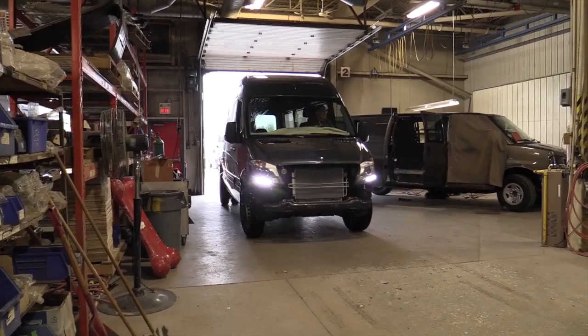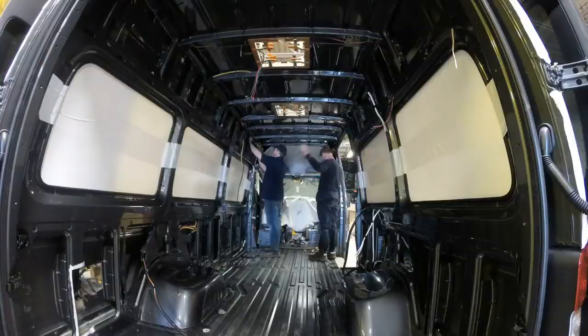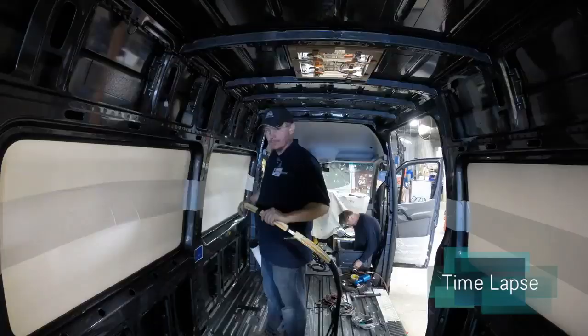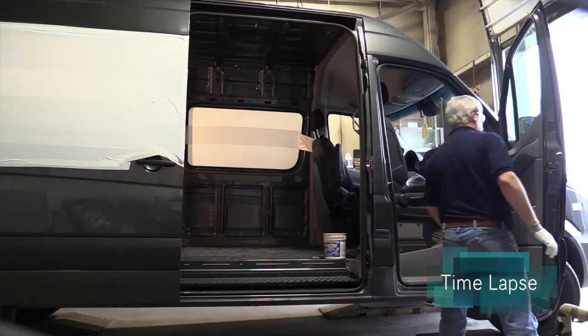After cutting, it moves ahead approximately one vehicle length, and there we have guys ready for the wiring. They put wiring in for anything that we install. There's a lot of wiring — at least three to four hours worth of wiring alone. We're probably talking about two and a half kilometers of wiring.